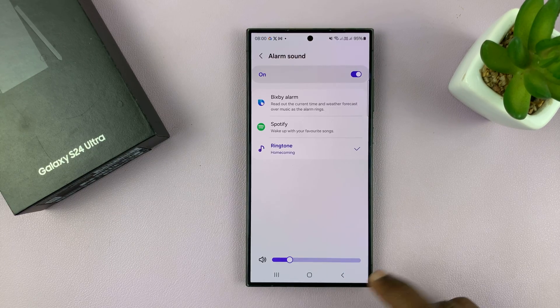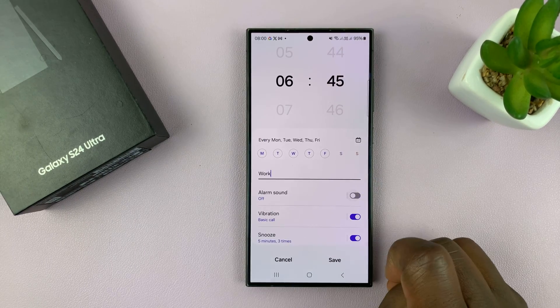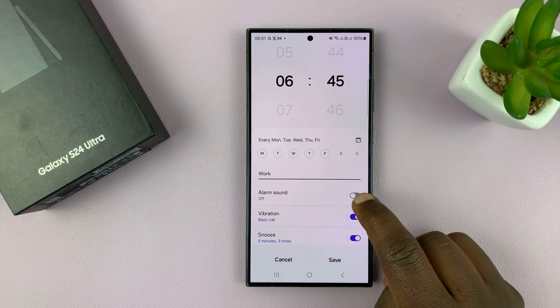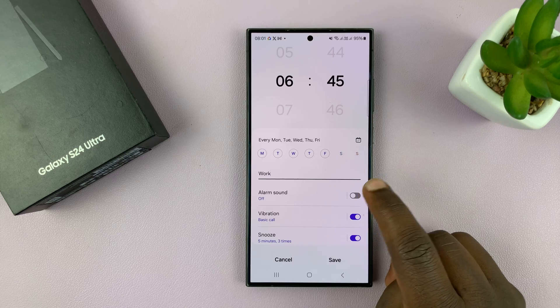If you want, you can completely turn off the alarm sound — for example if you don't want any sound and just want the alarm to vibrate, you can just turn that off.